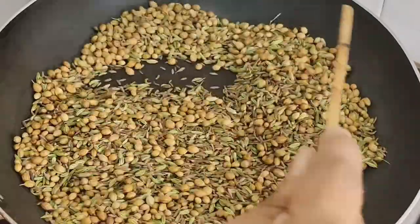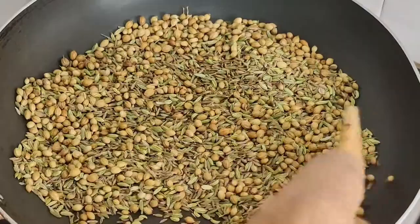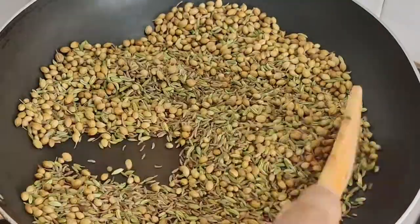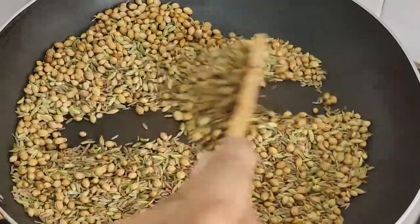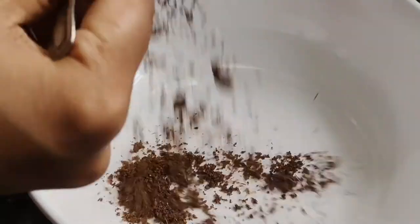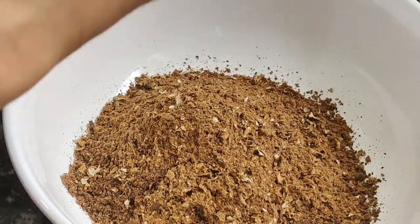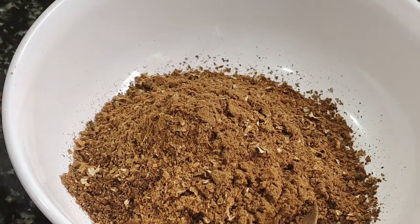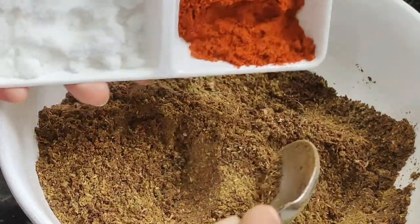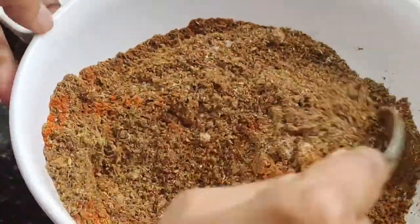Put 1 spoon of salt into the sauce. I will add the smell and taste to enhance the flavor. I will mix all the masalas together. Mix the masalas in 6 or 8 portions.